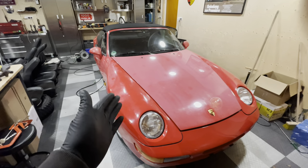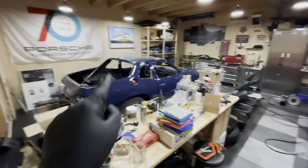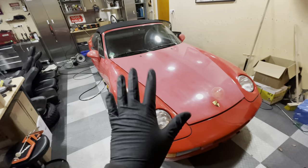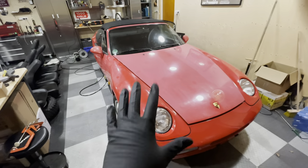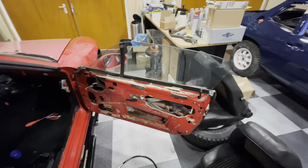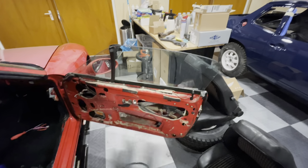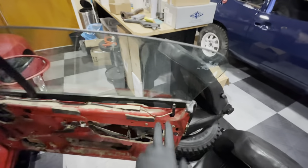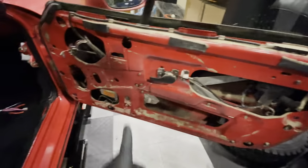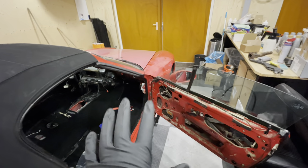Welcome back to another episode of Garage Bouillon and a new episode on my flood-damaged Porsche 968. It's been a while since we had an episode on this car. This episode I'm going to tackle the doors — there's still a lot of silt and gunk inside. This is the last bit of electrical work that needs to be done on the interior: the electric mirror, the alarm light, central locking, and the window regulator.